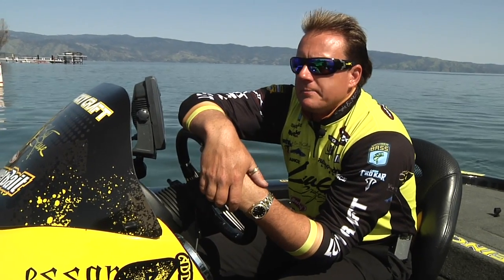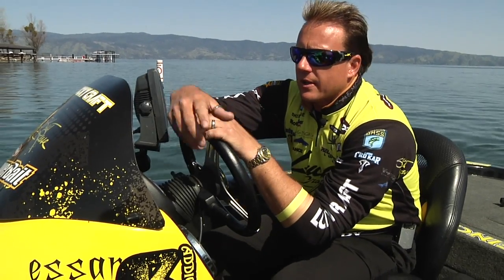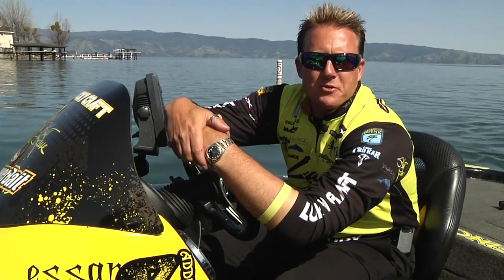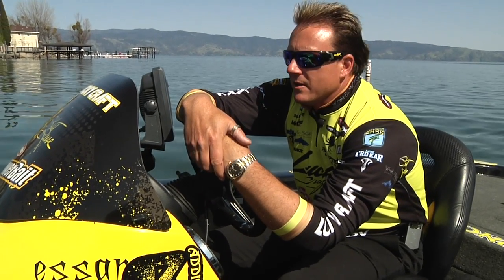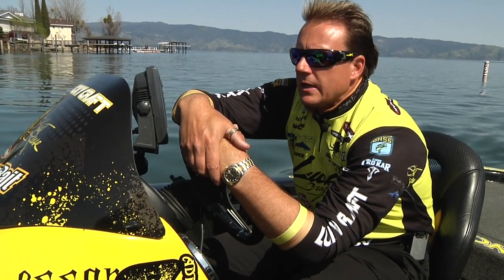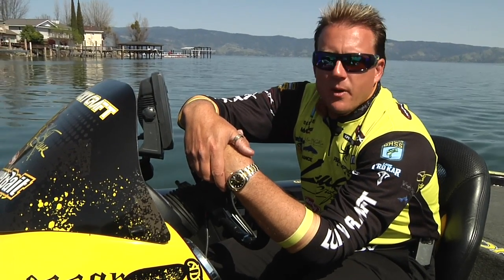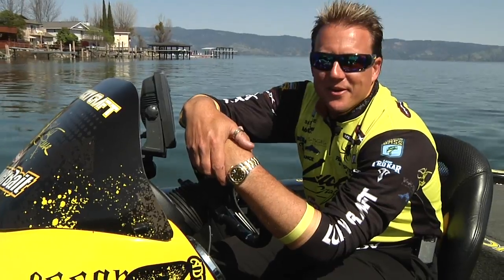When these fish get done getting up in the shallows doing the spawn thing, there's a couple ways to catch them. They're going to move out and get on the ledges, but on certain lakes they'll stay up a little bit shallower. Probably my favorite way — and most of America's favorite way — to catch them is a topwater bait. Post-spawn topwater: they can be big and they can be fun.